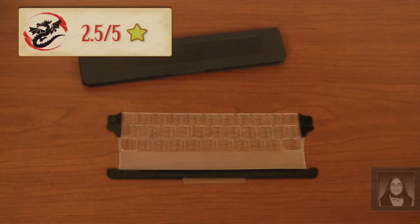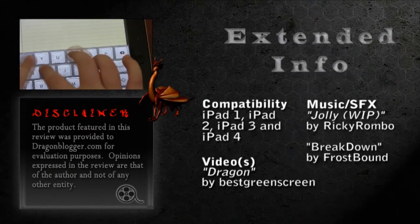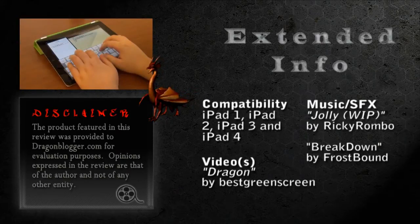Hopefully, with some adjustment and fine-tuning, it can become a much more effective add-on in the future and be worth keeping handy for those essay-length emails or text messages you end up typing. This is Mitra Faridian signing out. Please keep an eye on DragonBlogger.com for more reviews like this one and our awesome giveaways.